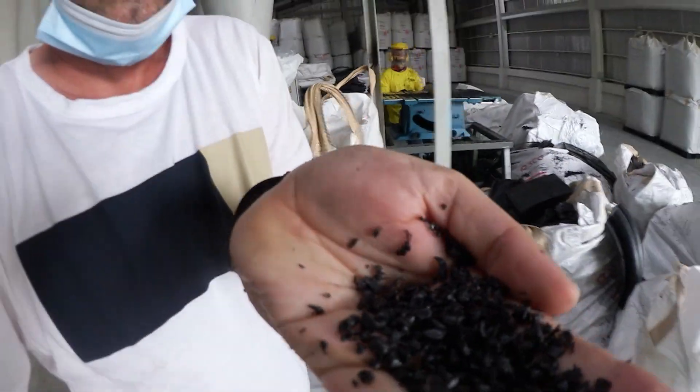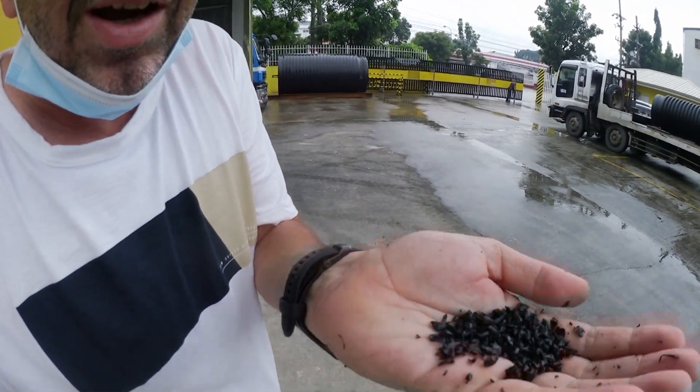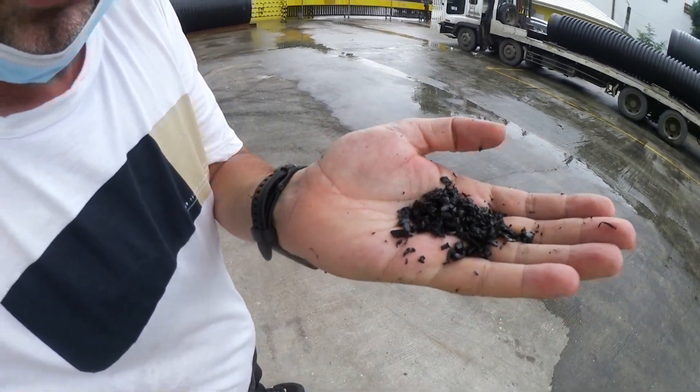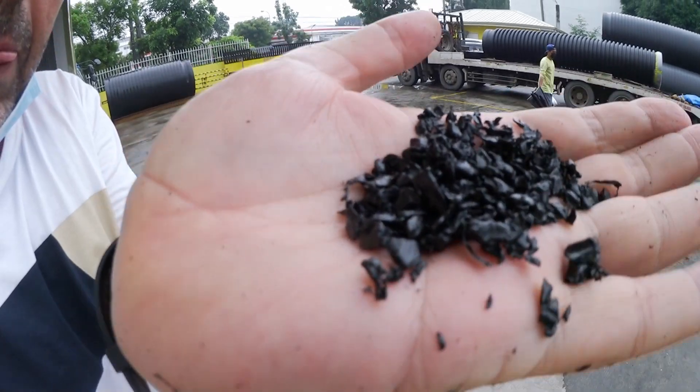Now I will show you how it looks. This is the reworked raw material — I just took some and you can see directly it is heavy, so the density is good. It can be used in the extruder directly without another extrusion process, just the grinding. Look at all the pieces — the little chips have a very good shape and a good way to reuse. I'll throw it back and show you some new ones.